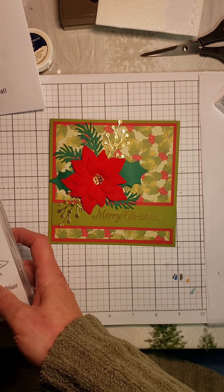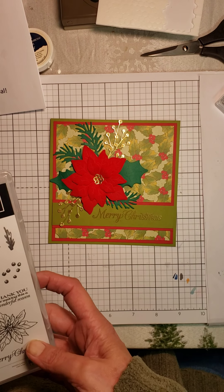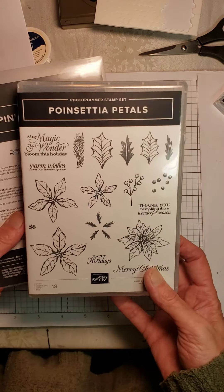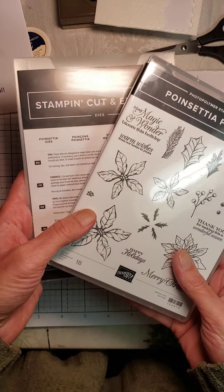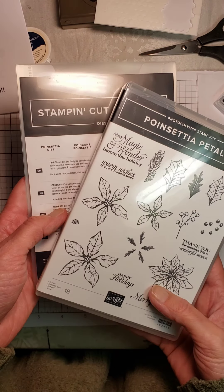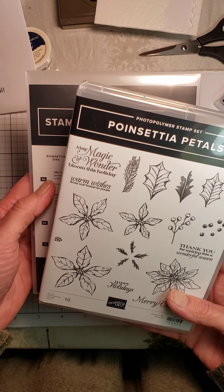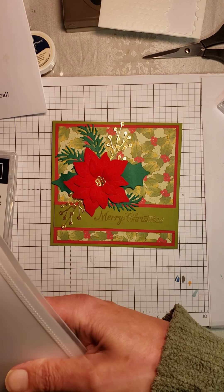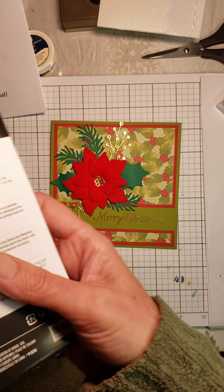One of my favorite sets is Poinsettia Petals. I absolutely am in love with this set. You can buy it as a bundle — it's in our new Christmas catalog. You save 10% when you buy the stamps and dies together in the bundle. I've been having a lot of fun with the dies, using the Merry Christmas stamp and some of the sentiments. Let me show you the dies real quick — there are a ton of dies in this set.